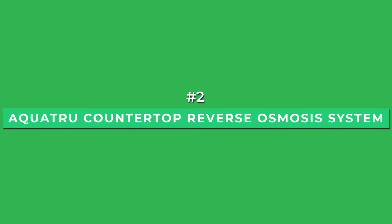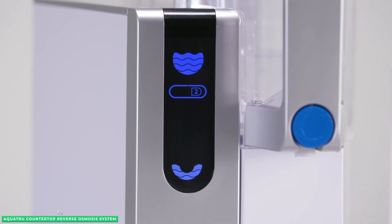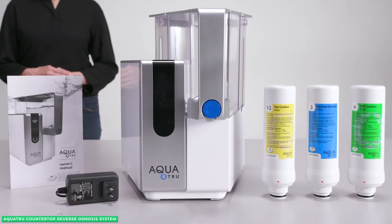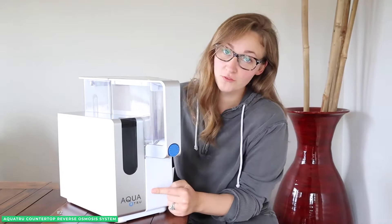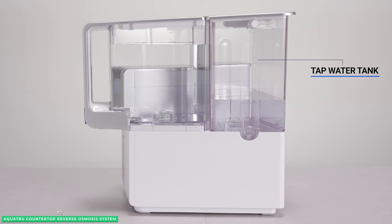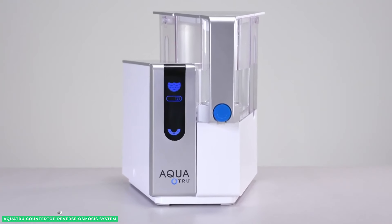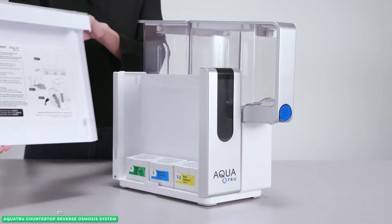At number two is the best countertop option, the AquaTrue Countertop Reverse Osmosis System. AquaTrue stands by the claim that their countertop RO system can remove 82 contaminants, and is proud to be tested and certified by the International Association of Plumbing and Mechanical Officials (IAPMO). The impressive amount of harmful metals removed ranges between 93.5% to 99.1% for impurities like chromium, copper, fluoride, lead, and more. The system uses three filter cartridges.